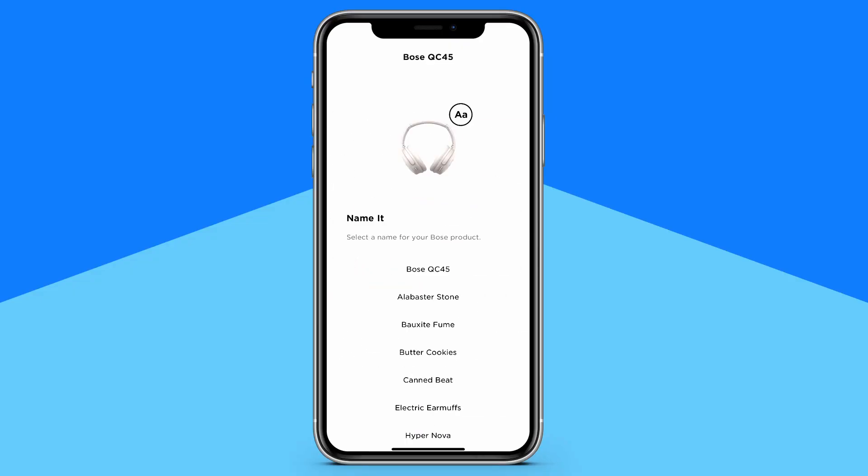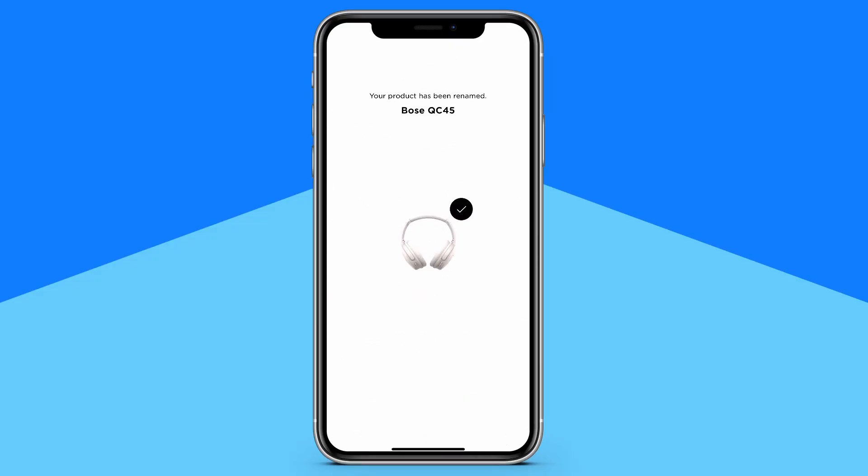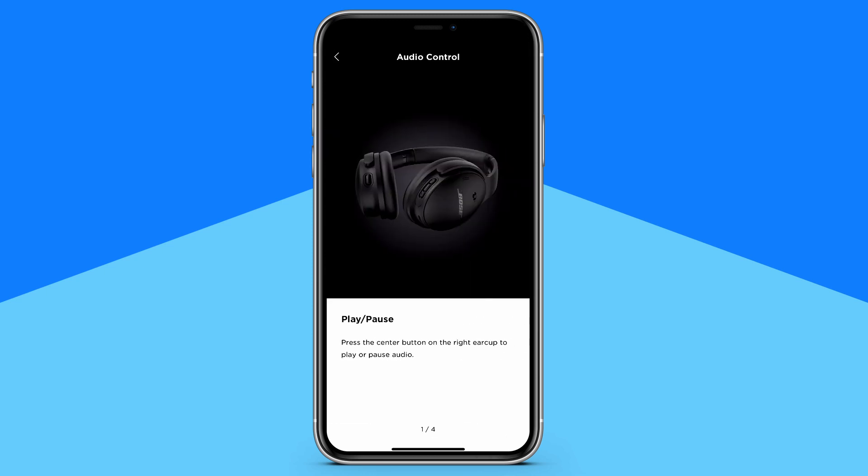Make sure you download the Bose Music app for these headphones. It'll walk you through a guided setup when you first turn them on and has settings for noise cancellation, Bluetooth connections, shortcuts, and more.